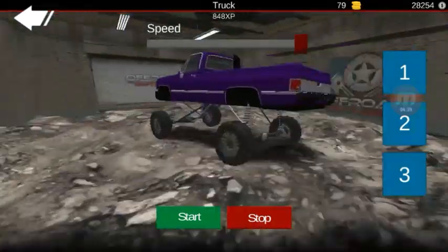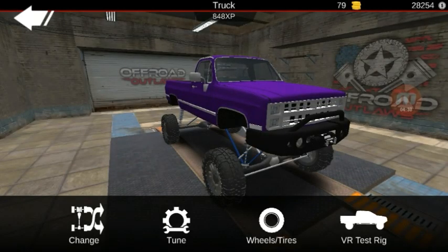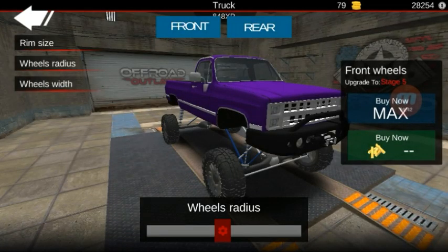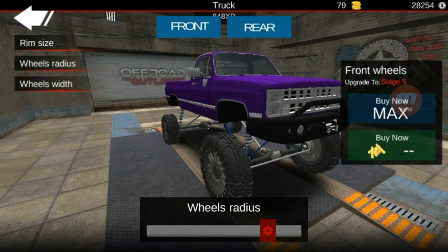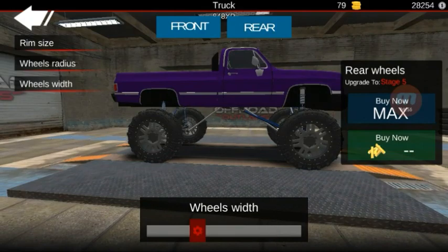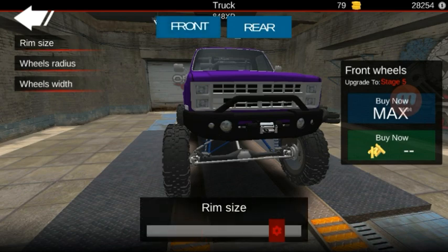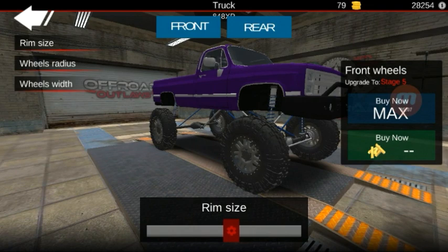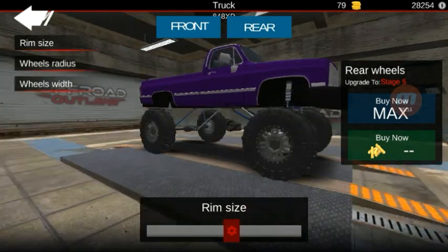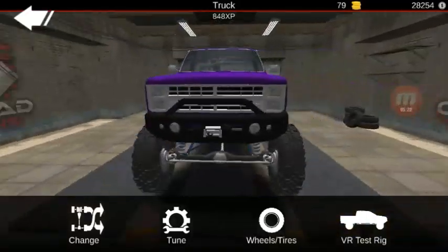That's it for the suspension. As you can see it has a good bit of flex in it and we will take this out in a minute. For the wheel radius — I think I'm going to leave my wheel width where I've got it and I'm going to drop the rim a little bit. Nice little mud truck here.